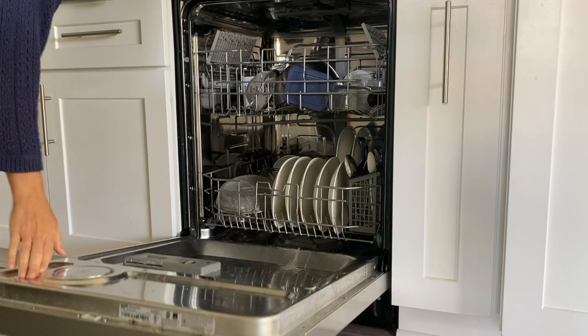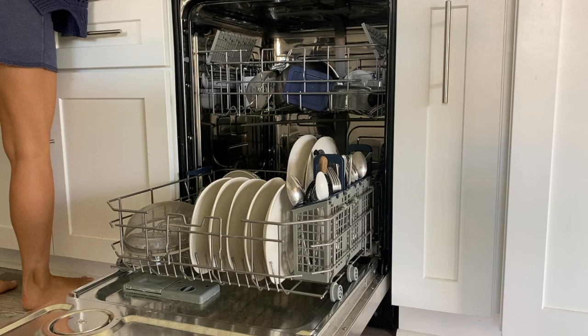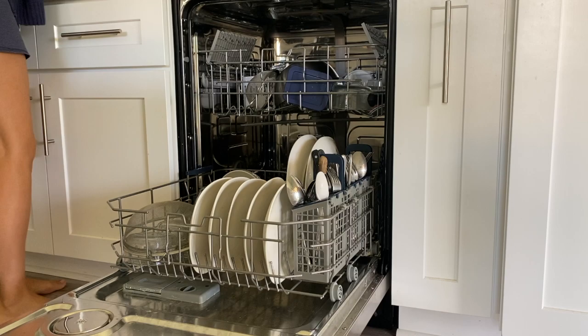Using a dishwasher, if you have access to one of course, is much more sustainable than hand washing your dishes. I kind of knew this but I never really knew the extent until I did my research. An Energy Star certified dishwasher can use as little as three gallons of water per load versus about 27 gallons if you wash your dishes in the sink — that's about nine times as much.